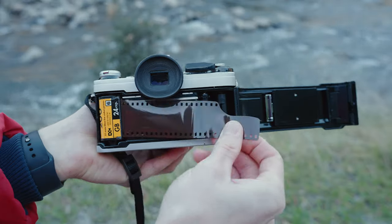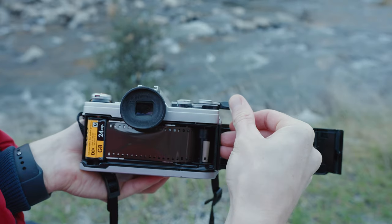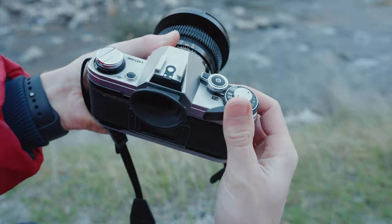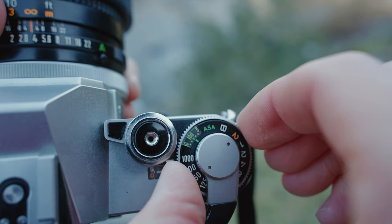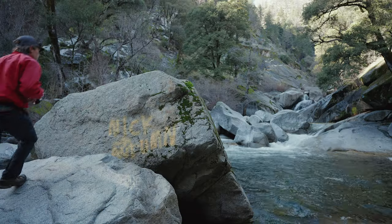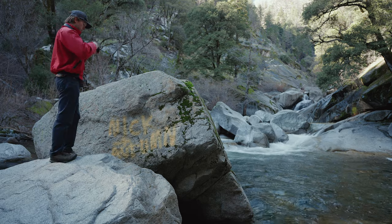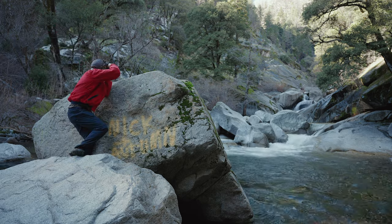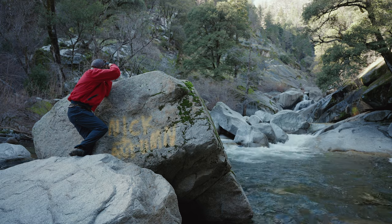With those tips and tricks in mind, I loaded up a roll of the expired Gold 200 and rated my ISO at 80 just to be safe, then crossed my fingers before taking my first photo. Bren was right about needing luck with expired film — in his own words, these photos looked deep-fried.